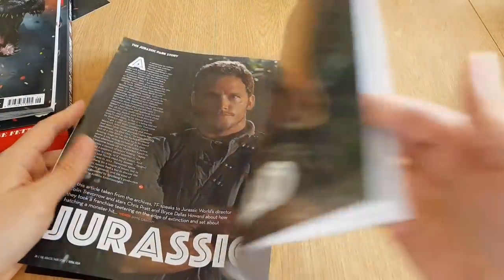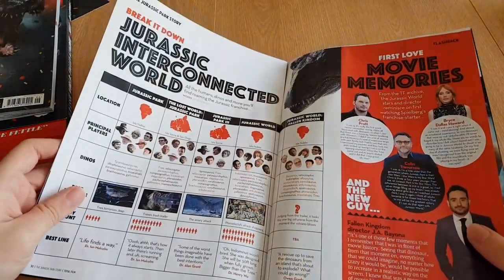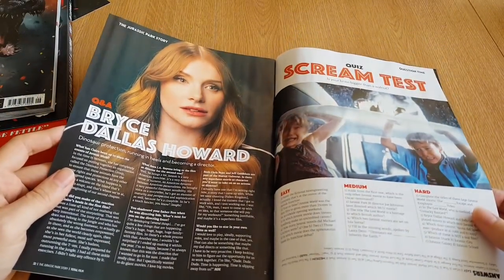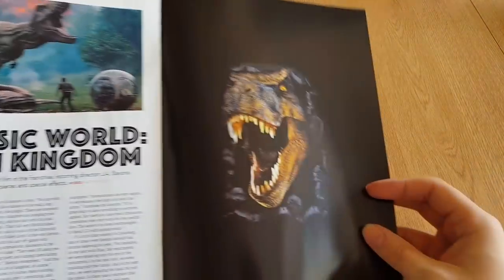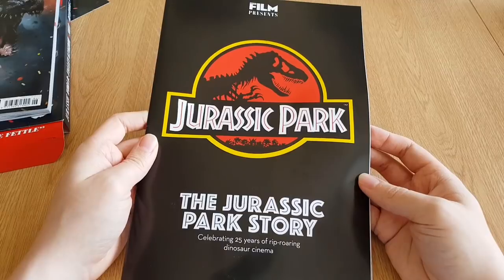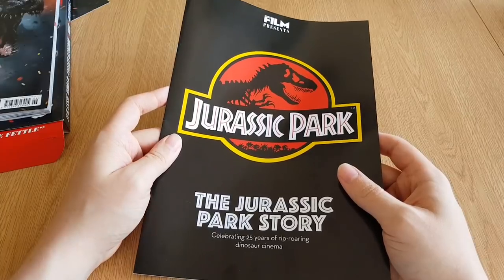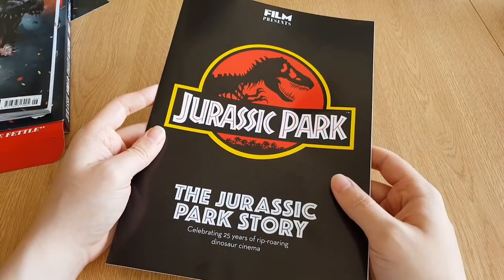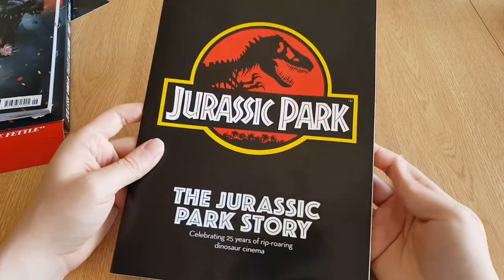Then we've got a bit about Jurassic World, Jurassic Interconnected World, Bryce Dallas Howard, screen test, and at the back Jurassic World Fallen Kingdom. There isn't much in the way of exclusive photography or extra tidbits — it's more like an overview of all the films all the way through, rather than just focusing on Jurassic Park, which is the one celebrating its 25th anniversary. So it's an okay magazine, but I was hoping for a little more.